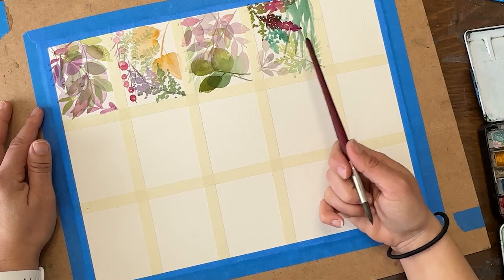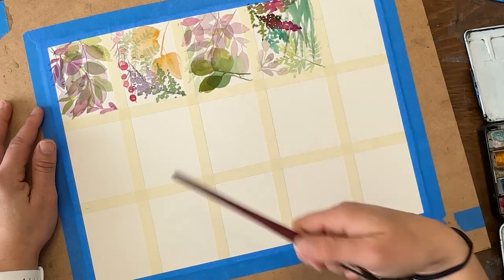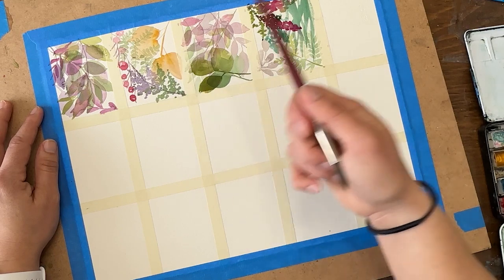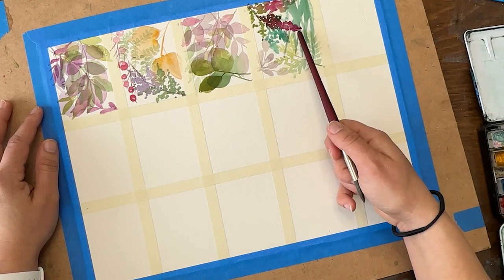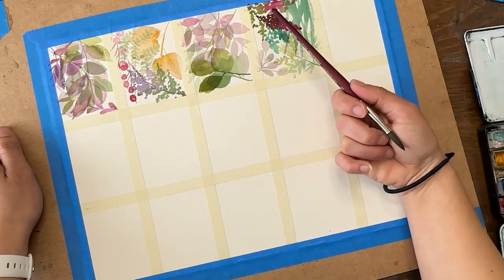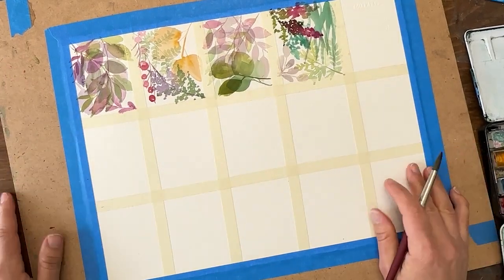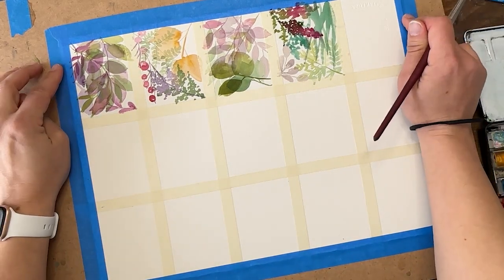You'll notice I'm not always using traditional foliage colors - I'm not just using various shades of greens and blue-greens. I'm adding in purples, yellows, and magentas. You can certainly find these in different botanicals, but they're not as common. I'm just picking colors because I like the color combinations, not because I'm trying to mimic any particular leaf that occurs in real life.